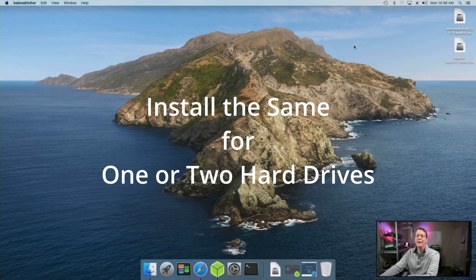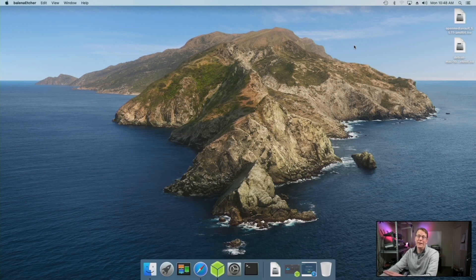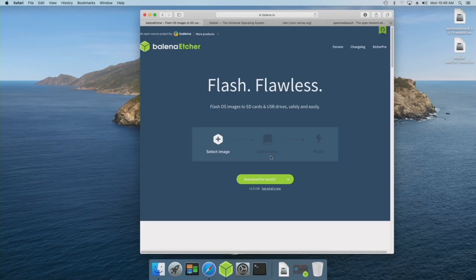Today we're just going to be installing on one hard disk, but if you have two hard disks, you can follow the same directions because it will be exactly the same. First we're going to download a program called Balena Etcher, and then I'll explain two ways of installing things. Download Balena Etcher and install.